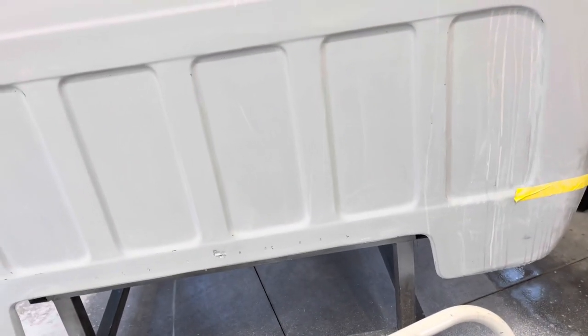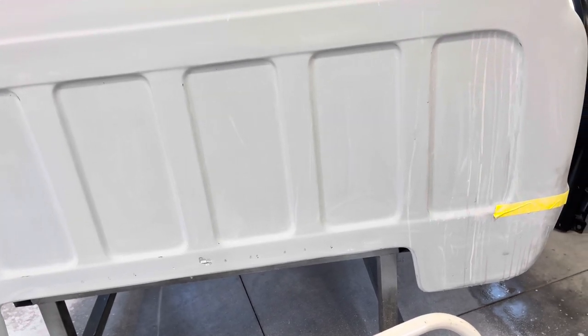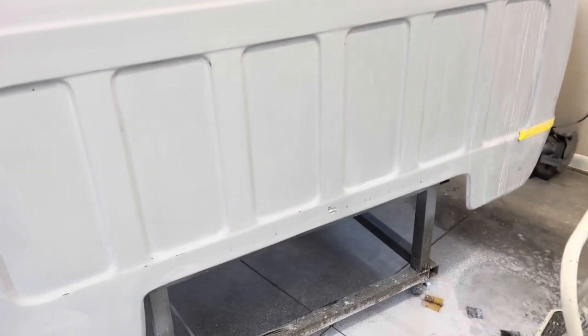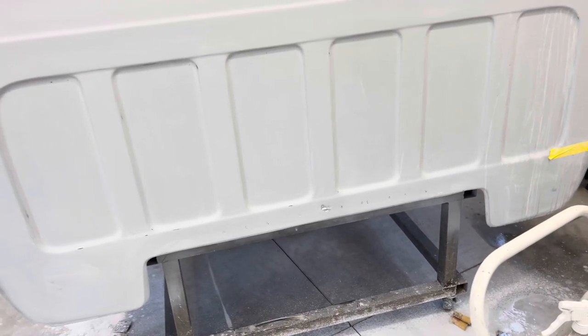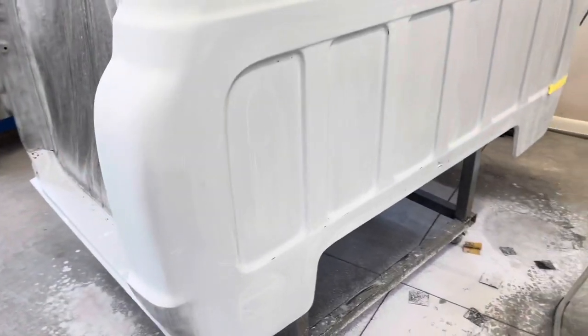I just wanted to show you guys how long it actually takes. That was about 20 minutes just to do those two little inset pieces. From about right here down and from here in, you're really not going to be able to see very well, and it doesn't have to be perfect because it's covered by the bed. But I'm still doing the body work and painting it like it's a completely visible panel, just because I want it done right.